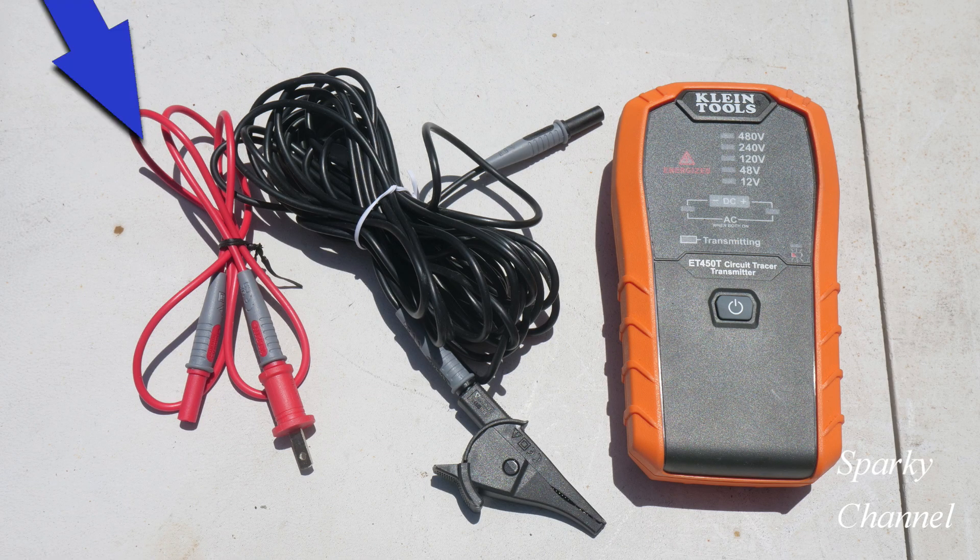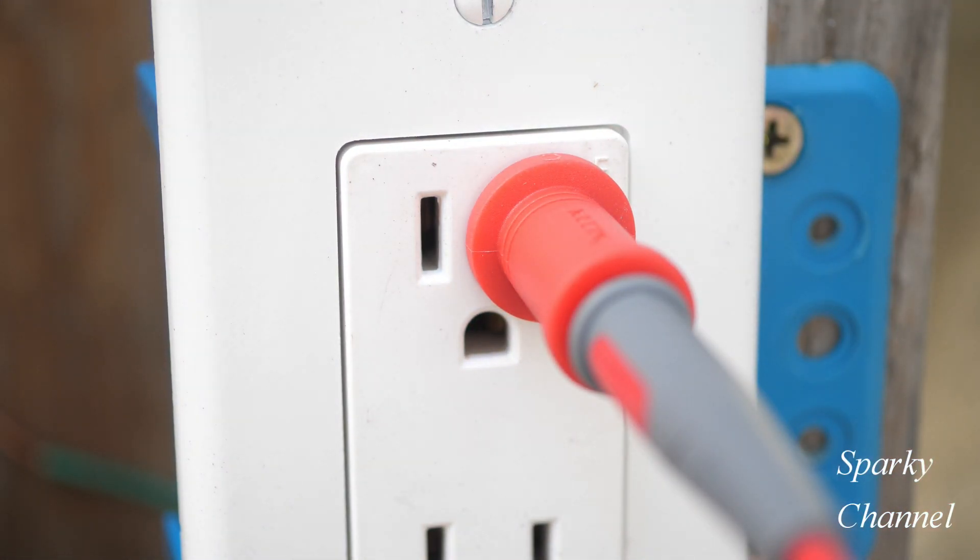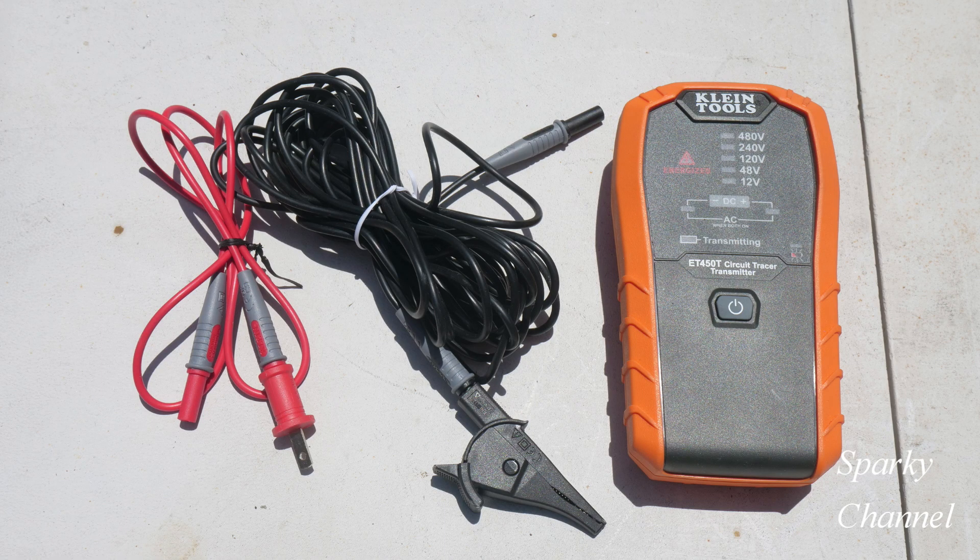On your left is a 3-foot red cable that plugs into the top of the transmitter, and then you have a single blade that plugs into the hot side of the receptacle on that circuit. In the middle is a 20-foot grounding cable with a terminal at the top that plugs into the top of the transmitter.